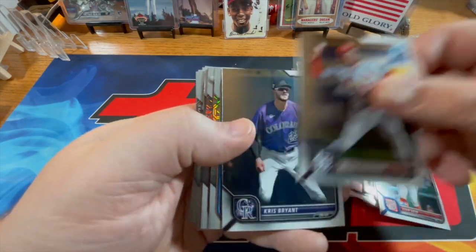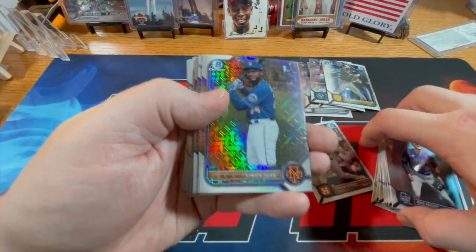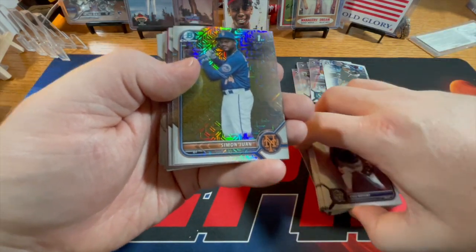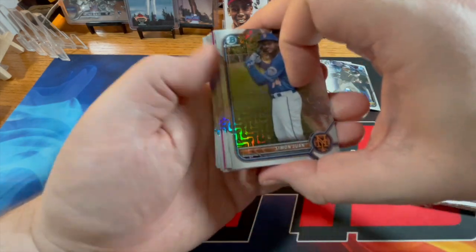Minnesota, Arenado. All right, let's get something amazing out of here. I do see something popping up right now, so it's either pink or red — looks like it's pink.